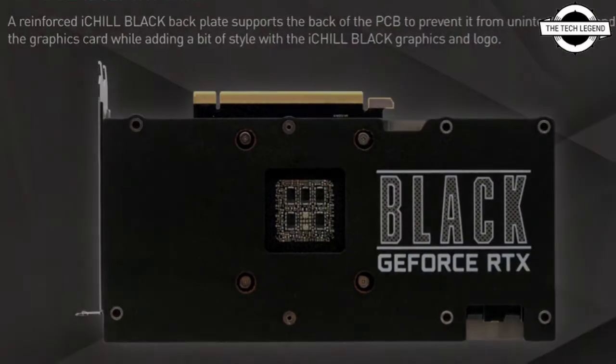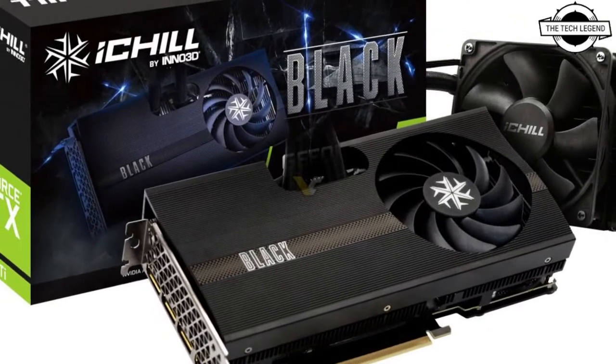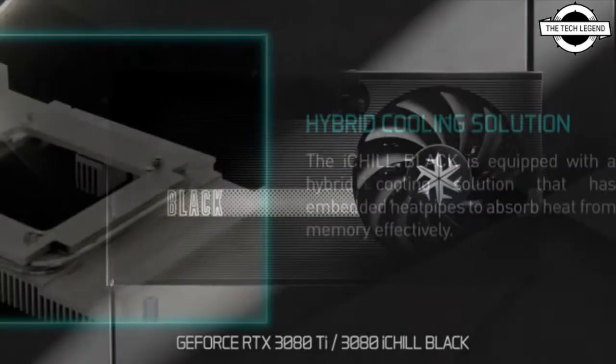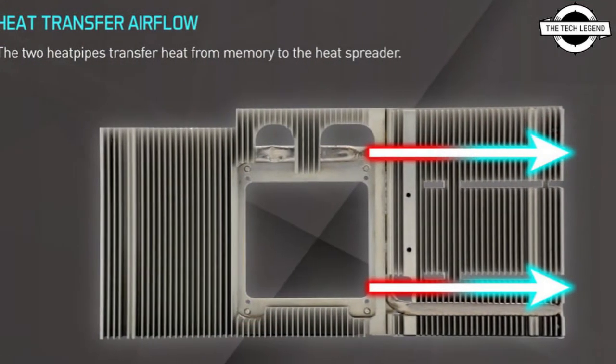The RTX 3080 Ti comes with 12 GB GDDR6X at a 384-bit bus and a boost clock rate of 1710 MHz. The RTX 3080 comes with 10 GB GDDR6X with a 320-bit bus and a boost clock rate of 1770 MHz.